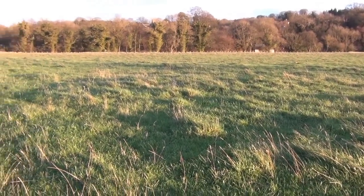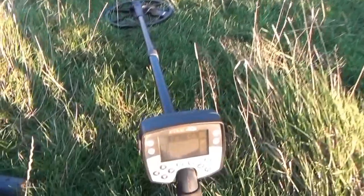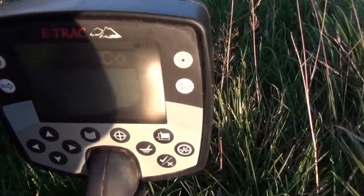Here I am in the fields just near my house and I've downloaded a Roman coin pattern for the e-track.